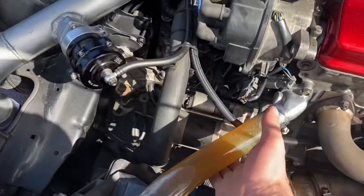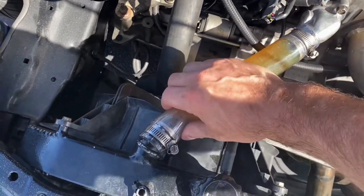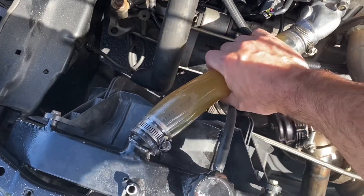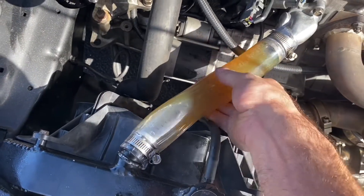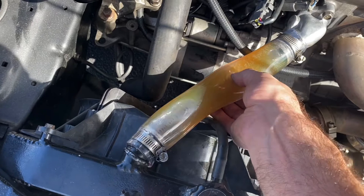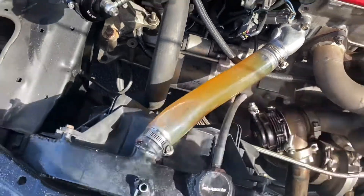I did this little thing — everyone keeps asking me, is this glass? No, this isn't glass. This is one of those pool rubber hoses that you can get from Home Depot or Lowe's. I don't think I'm going to have this on permanently only because it expands a lot — it's really smushy. I could put a spring in here but I don't know how it's going to hold up to the heat long term.